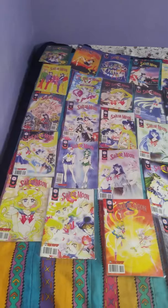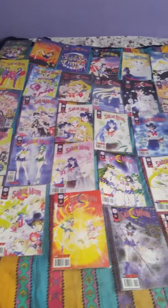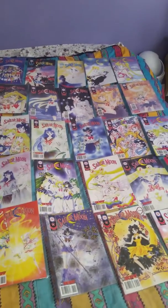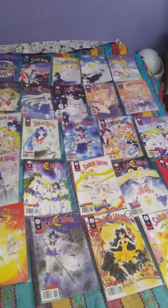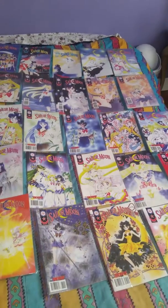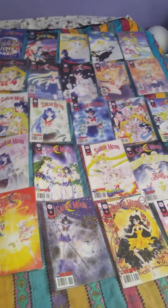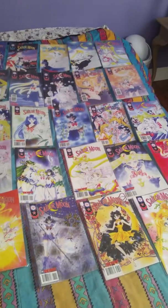The second row continues with issues 8, 9, 10, 11, 12, 13, and 14. Now on the second row for issue 13, the reason my initials are on there is because I had a friend who had the same issues who came over to see me, and to differentiate which one belongs to whom, my grandmother put my initials on my copy of it.